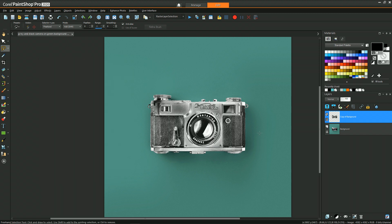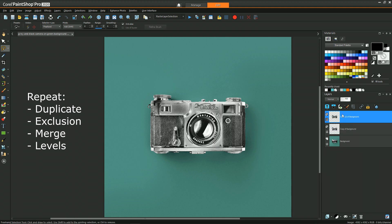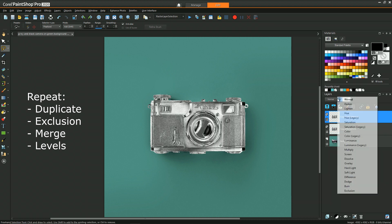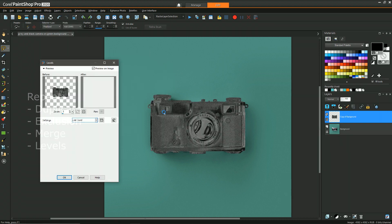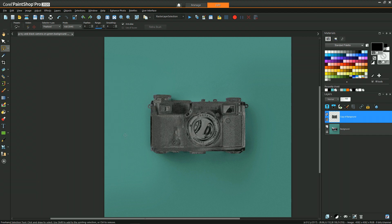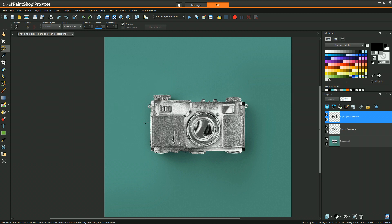That was basically the core technique — we're going to repeat that same set of steps over and over until we get a shininess look that we like. In some cases after you've done it a few times you may conclude that you liked how it was in a previous iteration. Like in this case it may have gone a little too far and there's a little bit too much grain, so I can just undo to get back to the last level of shininess I had achieved.